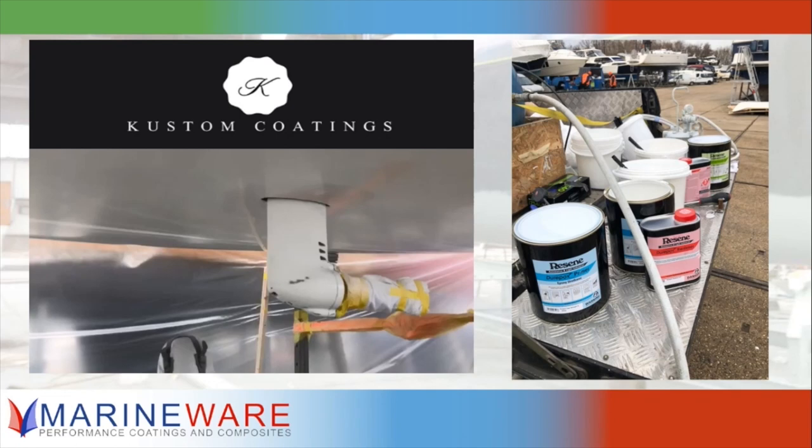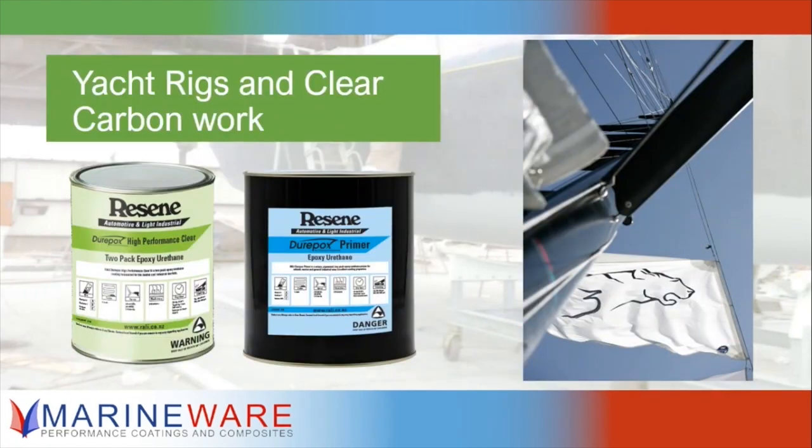Moving on to yacht rigs and clear carbon work — we mentioned the clear coat put over the top of the primer. For carbon work, pretty much everything I'd always start with Duropox clear. Depending on the part, sometimes I'd finish with it, sometimes I'd go over it with an acrylic top coat so you could polish it and get a proper shine.